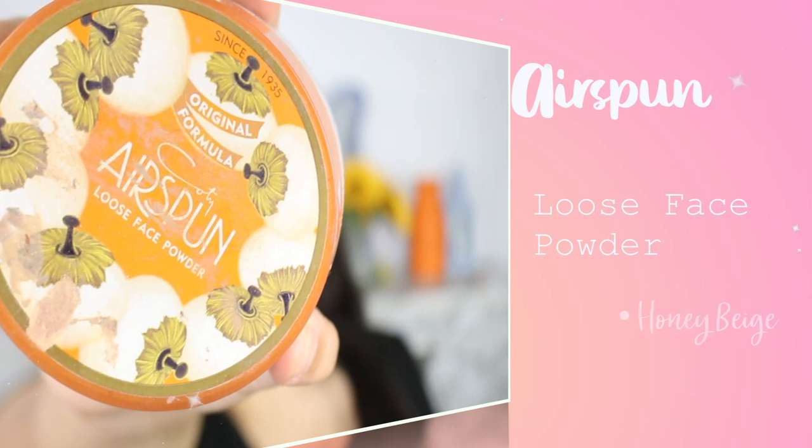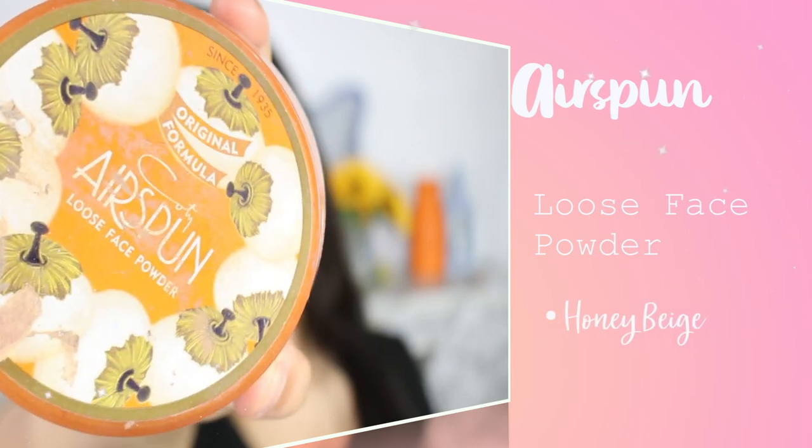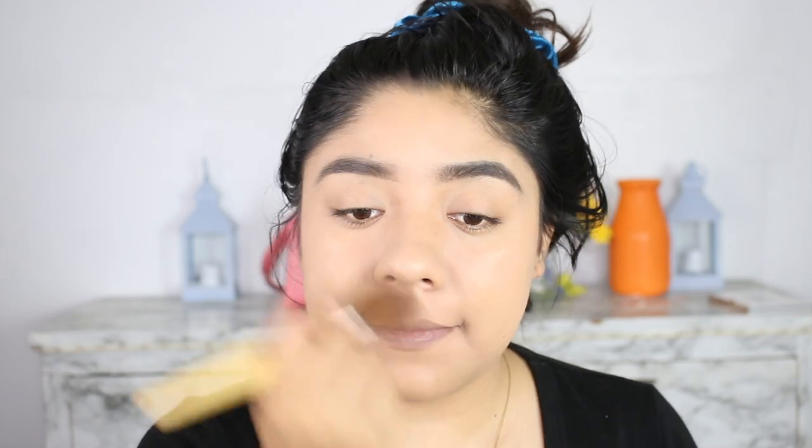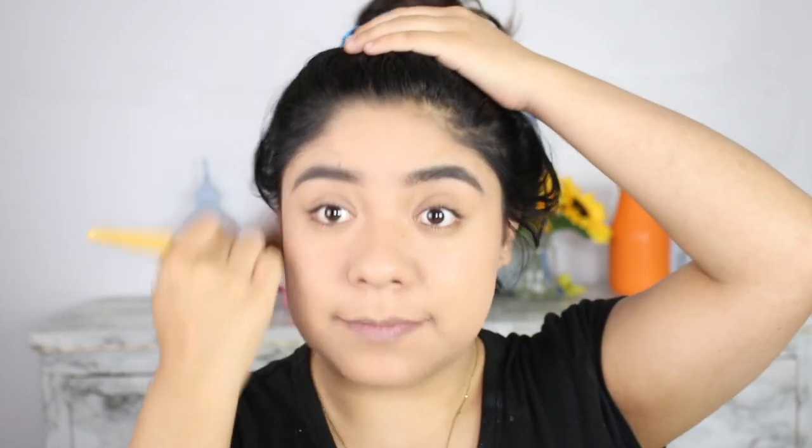Now I'm going to be using the Airspun loose powder, just use a tiny bit to set. And then make sure everything is blended.